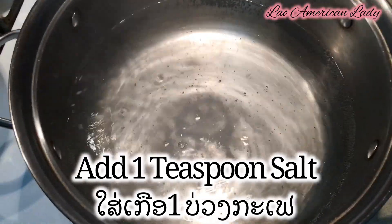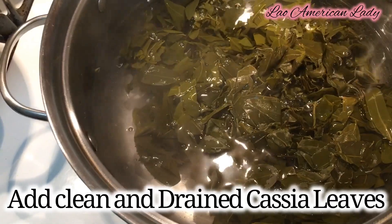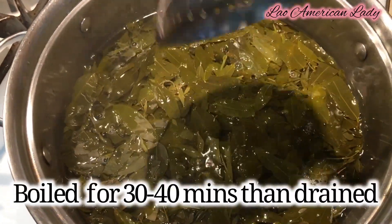Add one teaspoon of salt to the pot, then add the clean, drained cassia leaves to the pot as well. Let it boil for 30 to 40 minutes, and then drain the water.